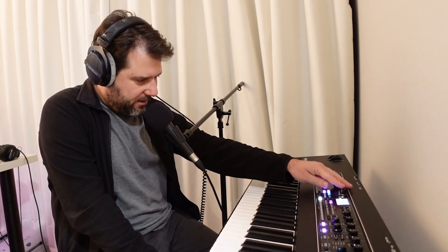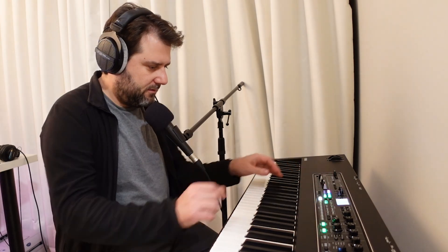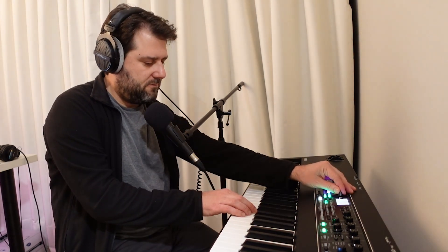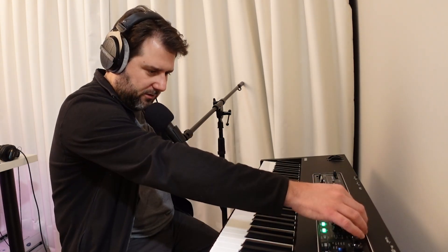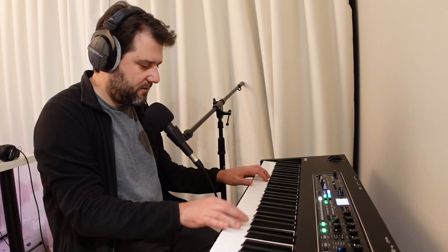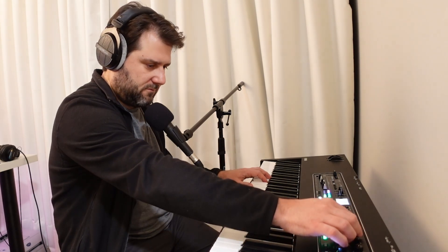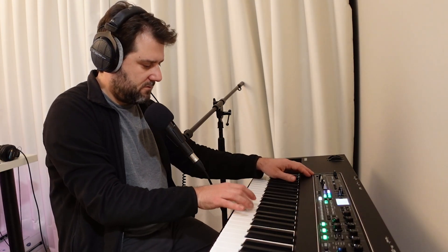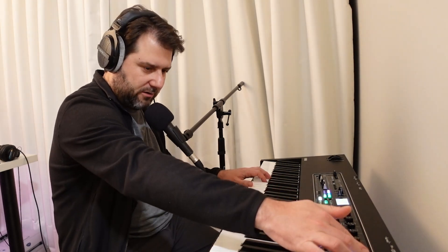Let's bring in the organ — there are strings and organs. Here are the strings. You can dial them off with the filter, and every channel has its own filter and a few effects. Let's run the strings through a rotary. The master is still washed out in a lot of reverb and delay.